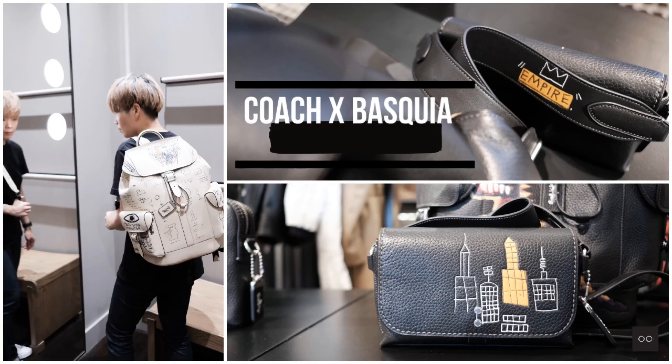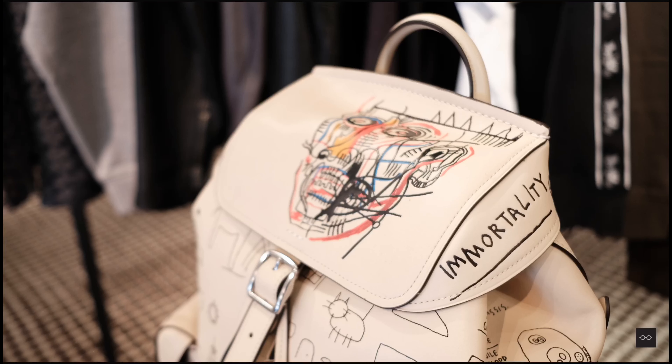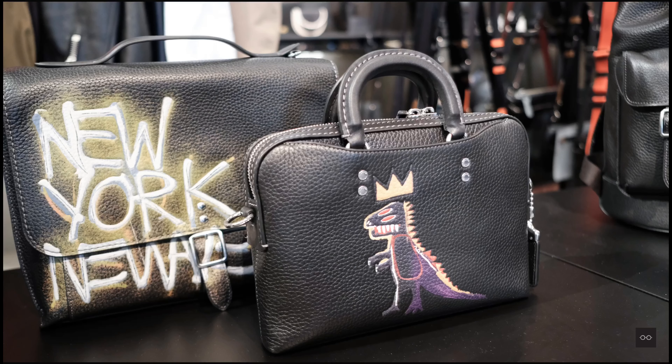Hi everyone, welcome to Coach Vancouver, it's Yawa here. As many of you already know, we launched a special collection last Friday featuring artworks by the legendary Jean-Michel Basquiat. I did a video highlighting the women's handbags in the collection.